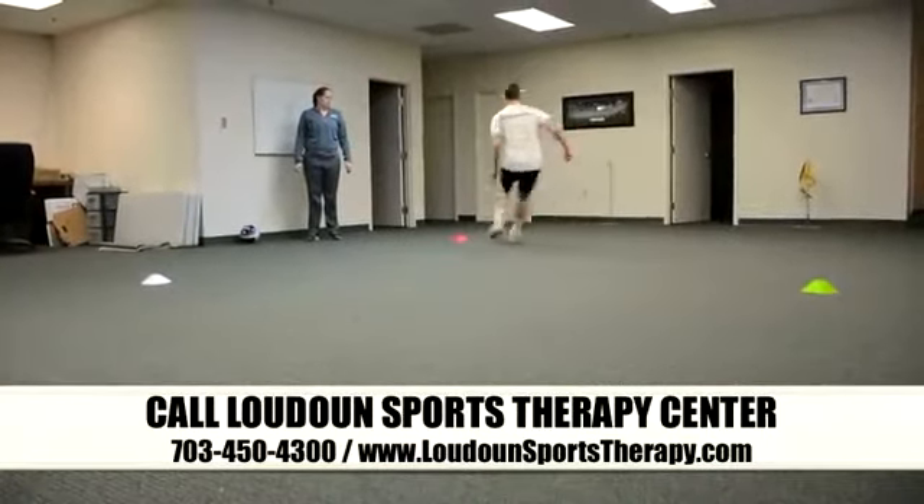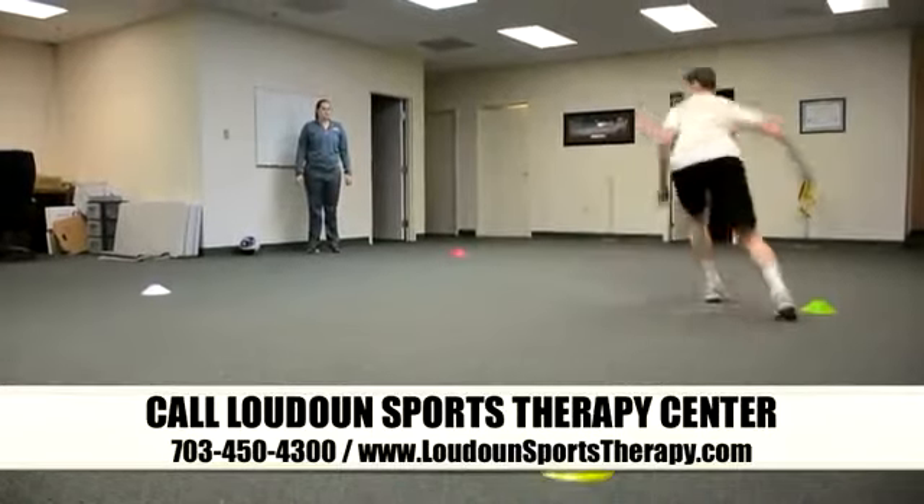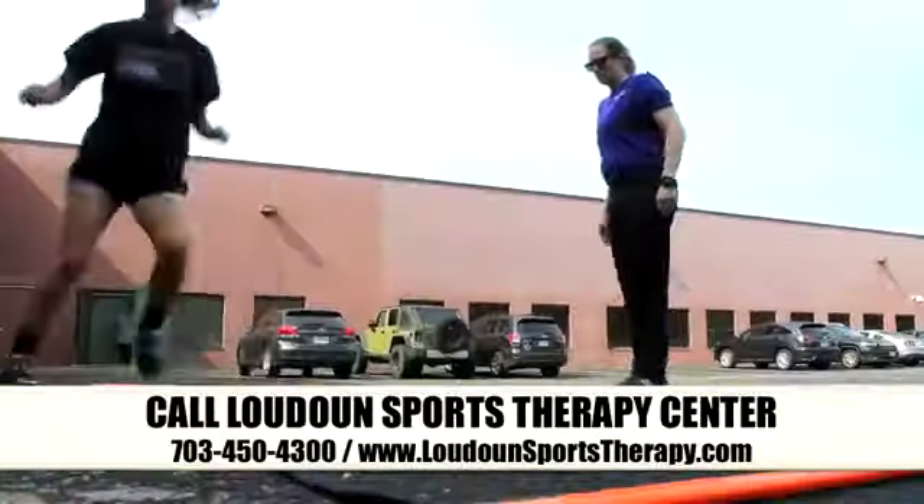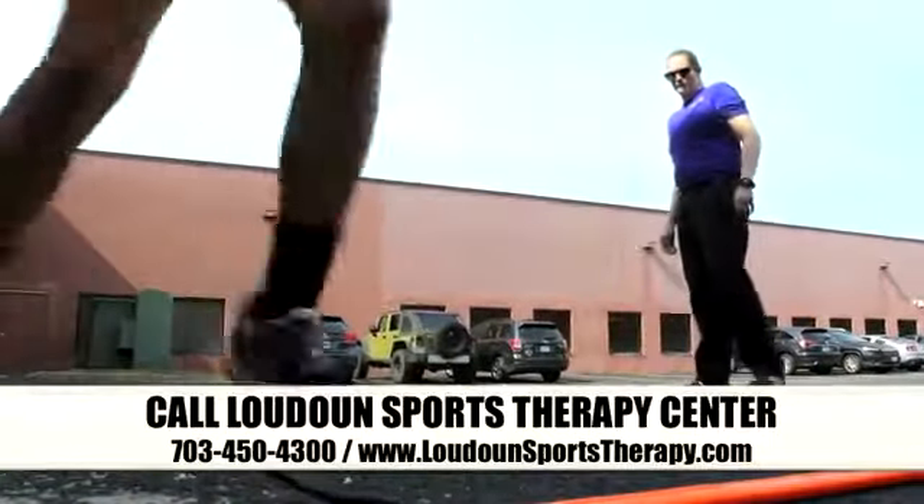Loudoun Sports Therapy Center can help you keep your athletes healthy and strong. Call Loudoun Sports Therapy Center today at 703-450-4300 and find out how we can help you and your team.